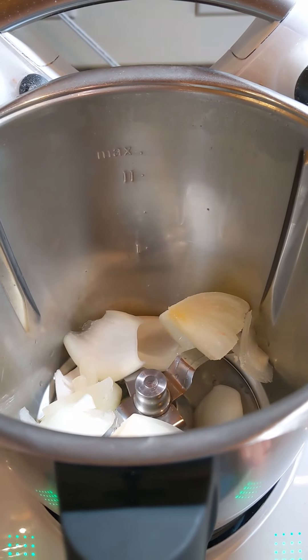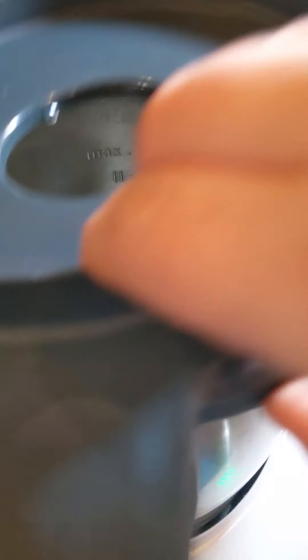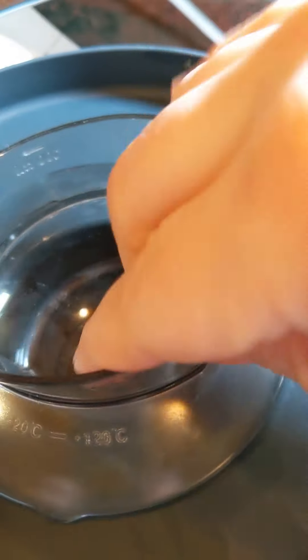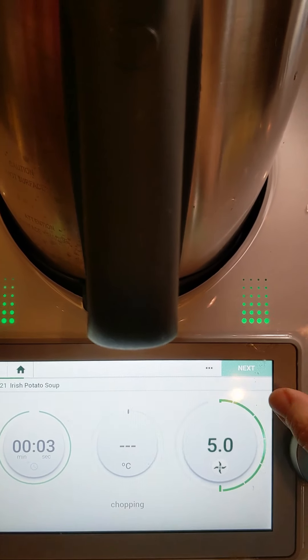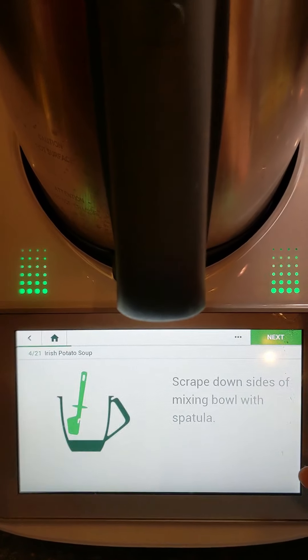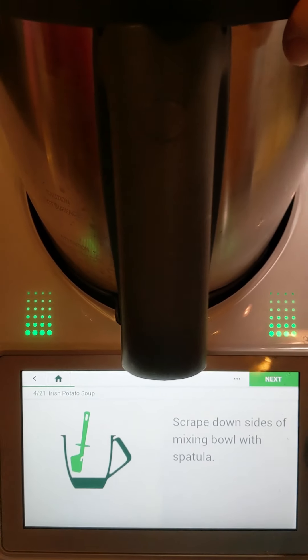Okay, next we need to insert our measuring cup into our lid. And for three seconds at speed five, we are going to scrape down the sides of our mixing bowl.